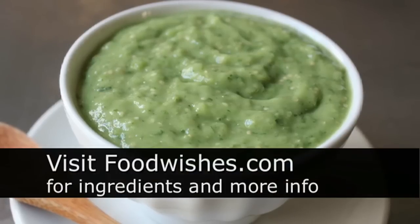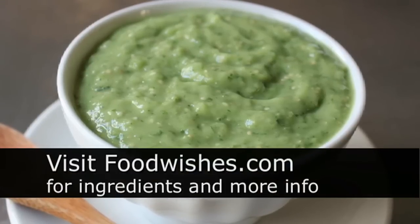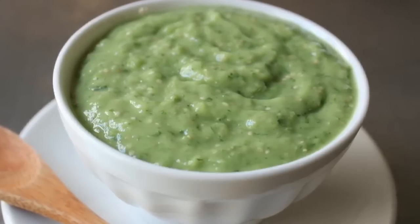Head over to foodwishes.com for all the ingredient amounts and more info as usual, and as always — enjoy!